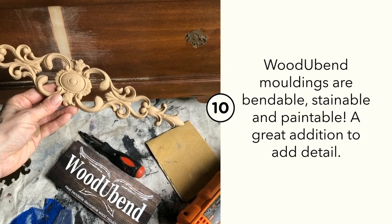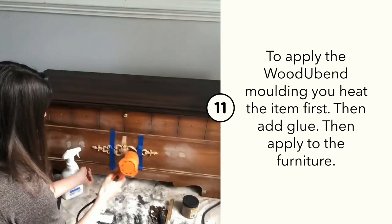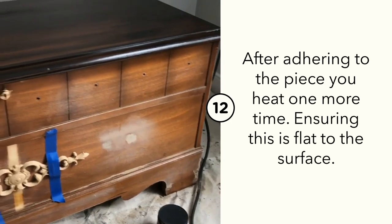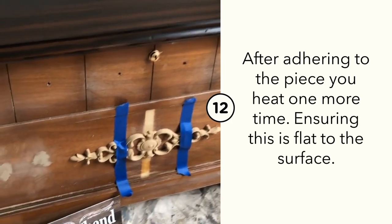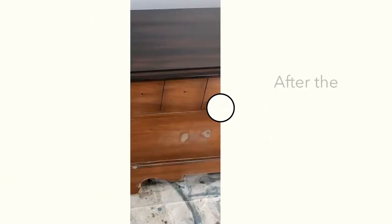Let's apply some Wood U Bend product to the front of this chest. Wood U Bend is an amazing bendable, stainable, paintable molding. You heat it up with a hairdryer or a heat gun, then apply it to your surface using wood glue. You wait, then heat it again to make sure it's adhered flat to the surface, and you're ready to paint.